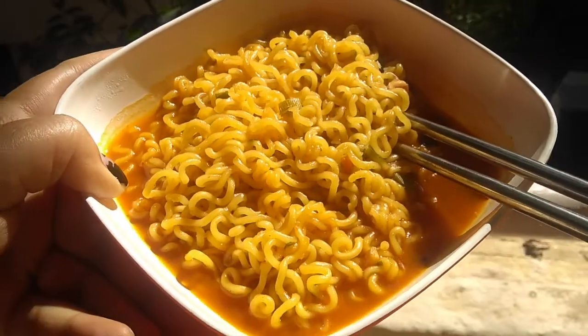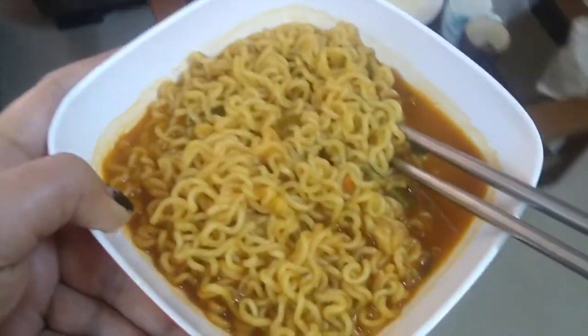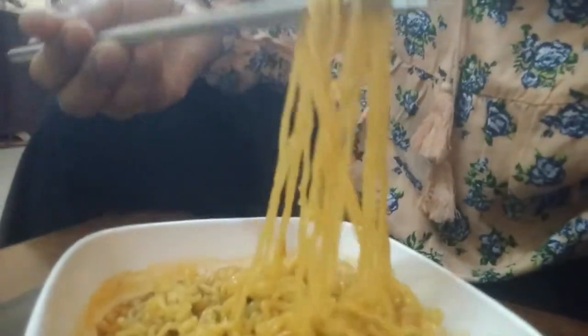I think we are ready. Delicious Korean Jin Ramen, ready to eat! It smells damn similar to Shin, so I'm very excited about it. Let's just eat it and see how it is. I'm going to take a good amount and taste it.